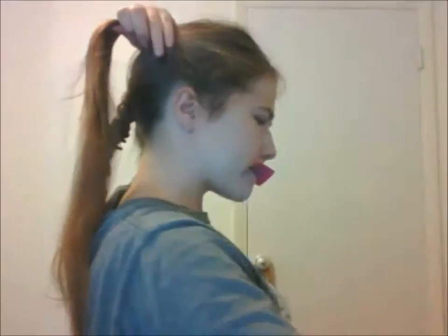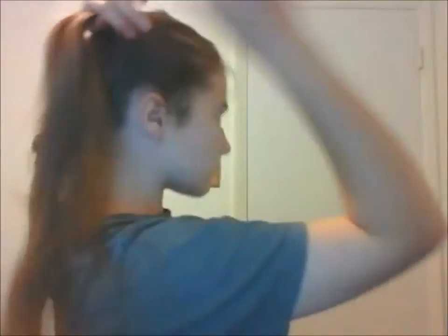Braid all the way down as far as you can. I grabbed a little bit of hair from the back because my bangs are still growing out and I need a little bit more thickness for the braids. I also used hairspray to hold my bangs and other little hairs into place.